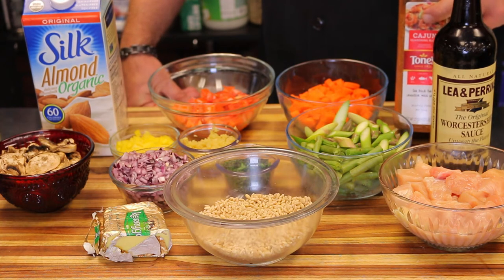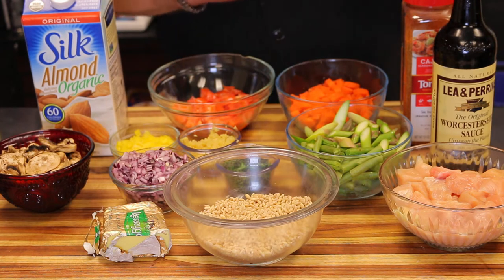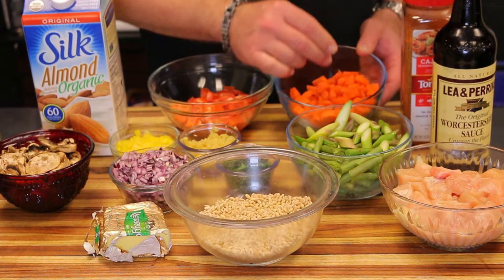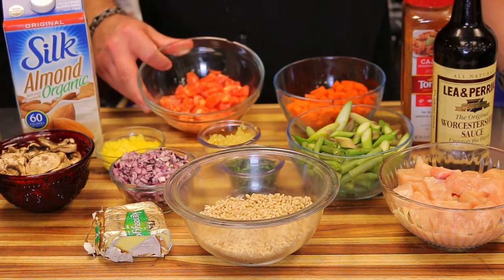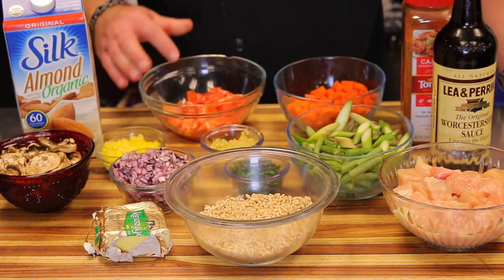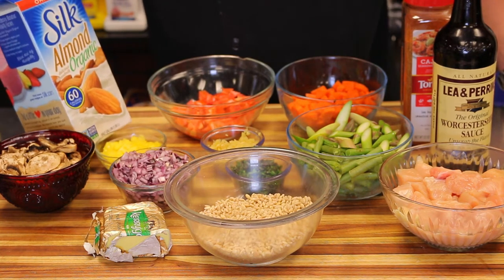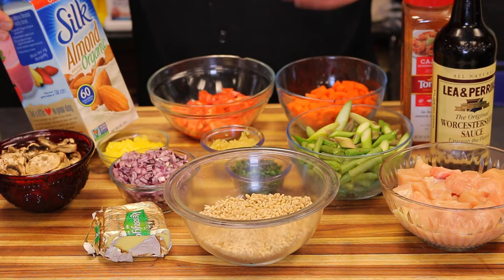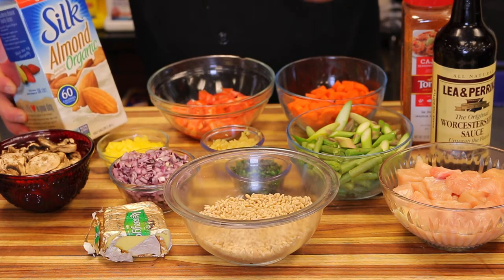I'm using Worcestershire sauce for flavor and Cajun seasoning. If you don't like heat, you can use seasoned salt instead — I just like that flavor in soups. I also have about a cup and a half of carrots cut into small quarter-circle pieces, about eight cloves of minced garlic, a quarter of a bell pepper cut into small pieces, and one whole beefsteak tomato chopped into cubes. I'm also using a little organic almond milk at the end just to add some extra creaminess — it's entirely optional.